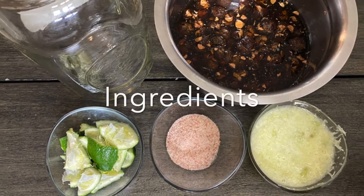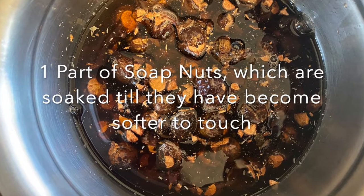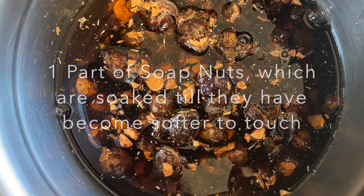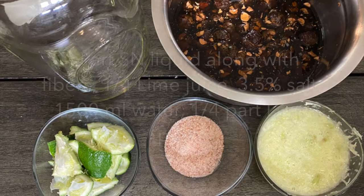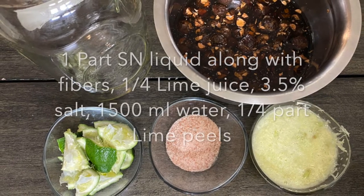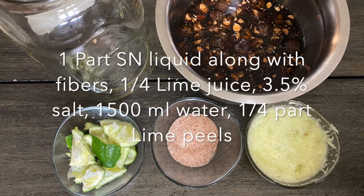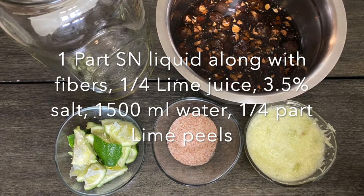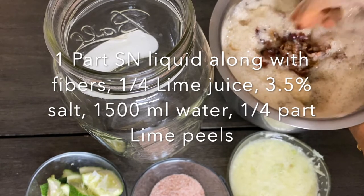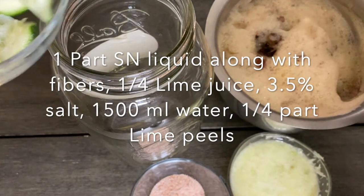The ingredients are: one part of soap nuts, soaked overnight or even for a day depending on the type of soap nuts until they become softer. We also need quarter part of lime juice, water part of lime peels, 3.5 percent salt, and 1500 ml of water. Just smash the soap nuts well and extract all the saponins from them.